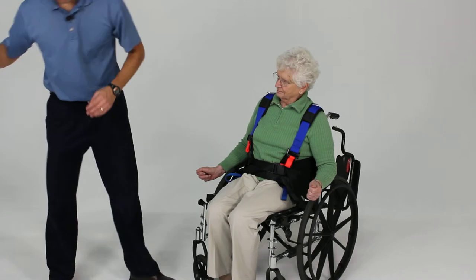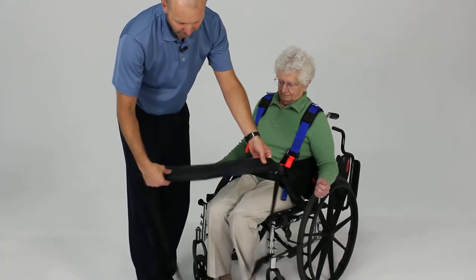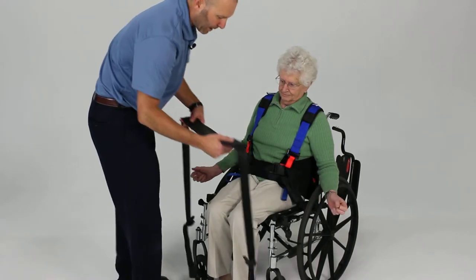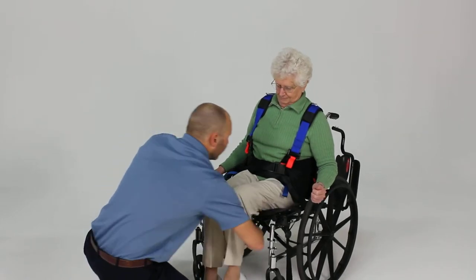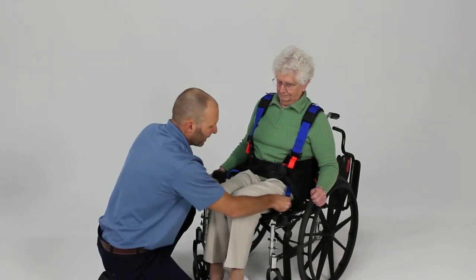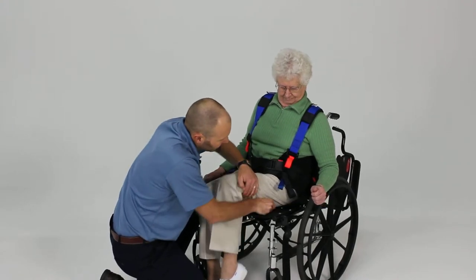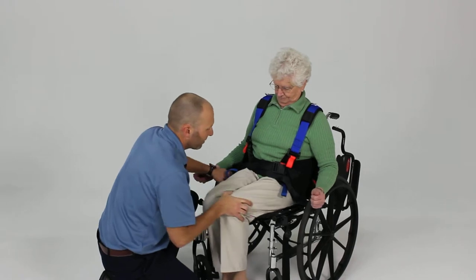We're going to take our lower gluteal fold strap, which has a rubberized surface, and place it just underneath their gluteal fold. We'll place it underneath the legs and slide it, working our way up underneath the person's hips as far as we can. If needed, you can have them lean to the side a little bit so you can really tuck that up as far as you can comfortably underneath their hips.